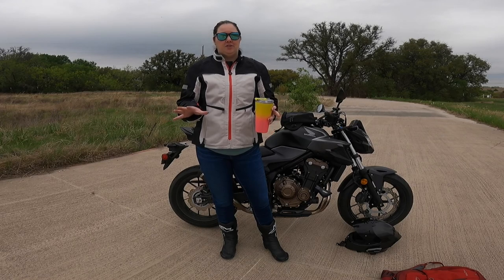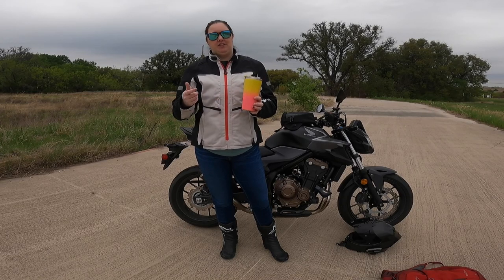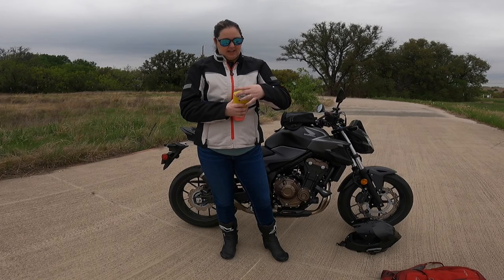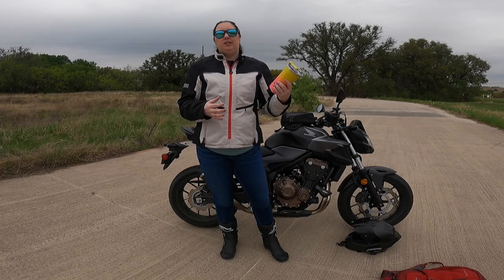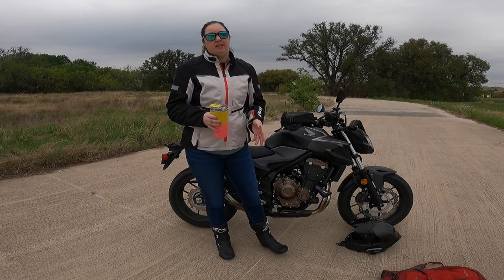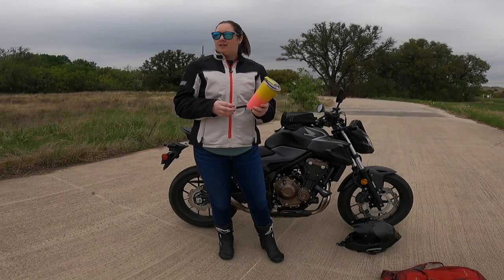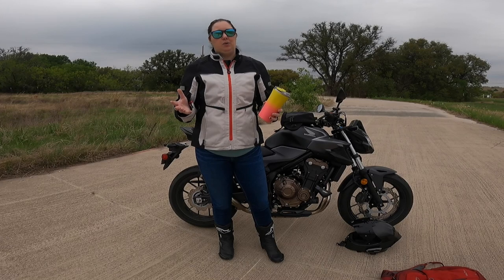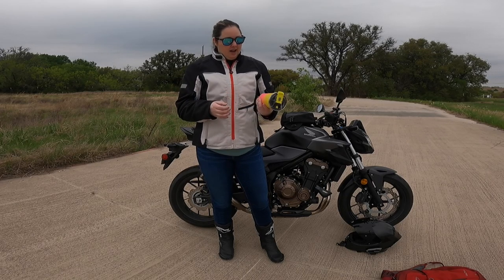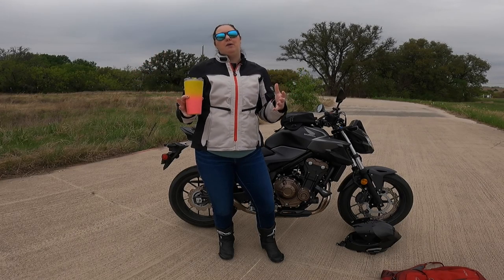Another absolute must for my commute is my Brewmate mug — I wish I was sponsored but I'm not. They have a cool locking top and it's the only thing I've found that doesn't unlock or leak. I literally just chuck them in my backpack or tank bag and they get sloshed around the whole way and never leak. They're excellent for coffee and keep water ice cold. If you're looking for a good all-around mug, I highly recommend the Brewmates.